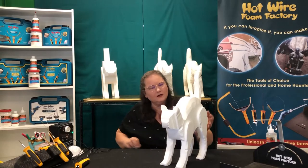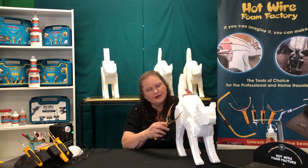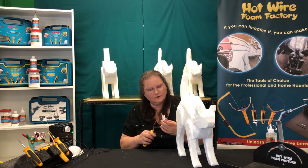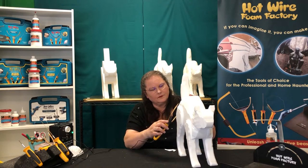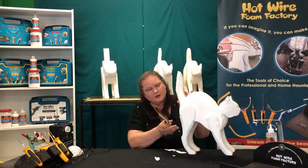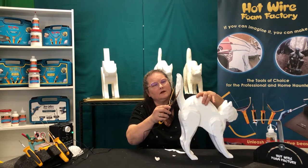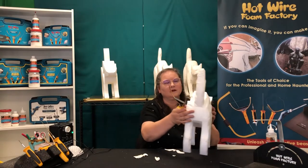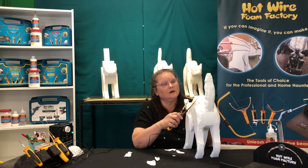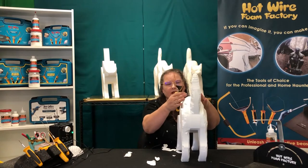Now as you get sculpting a little more, you see the cat starting to take shape. What you're going to try to do is get rid of the flat edges as much as you can. Keep on sculpting down — you can give your cat a little bit of a Halloween tail. The more you can sculpt away, the less you're going to have to sand in the end. You can see it's starting to get a nice round shape.